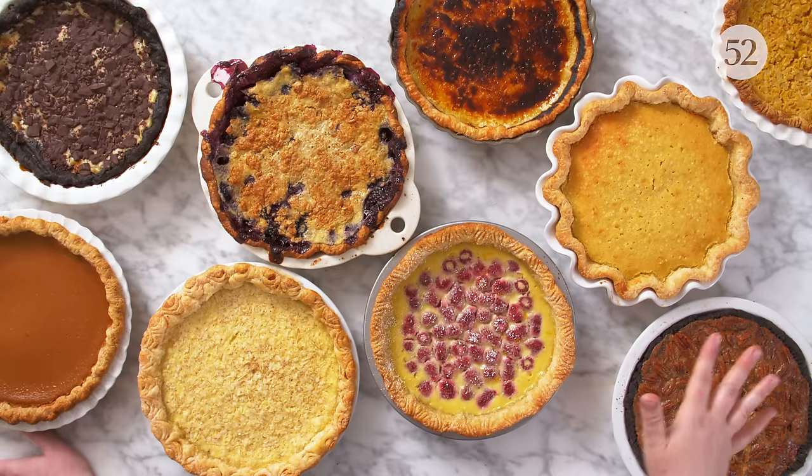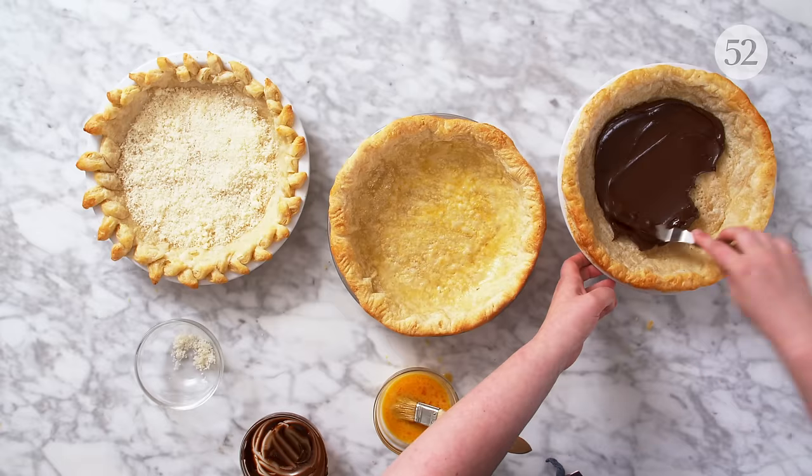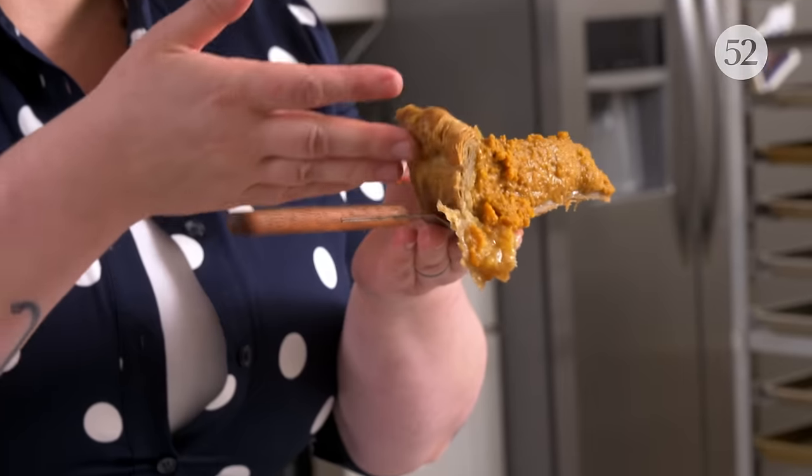In this episode, we are focusing on custard pies. Custard pies are one of the most popular kinds of pies out there — think about classics like pumpkin and pecan — but they're also some of the most misunderstood. We're going to talk a little about the tools, the process, and as always, we're going to show you where things could go wrong and how to fix it. Let's get baking.